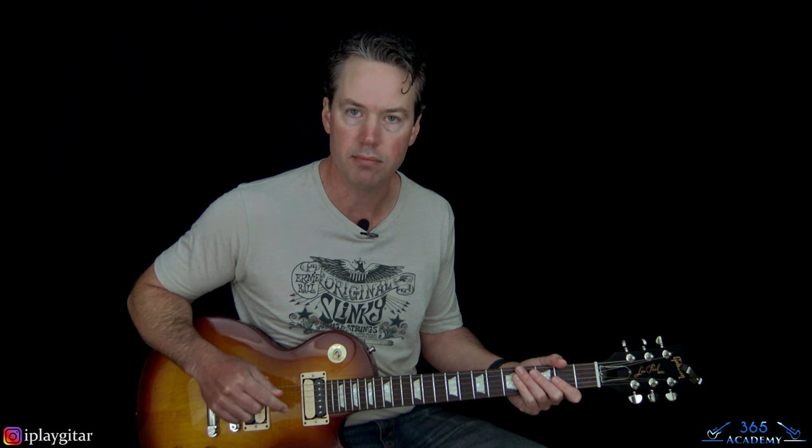Let's jump into the song. I'm tuned down a half step, so every string is down: E flat, A flat, D flat, G flat, B flat, E flat — everything down a half step as per Slash's regulations.